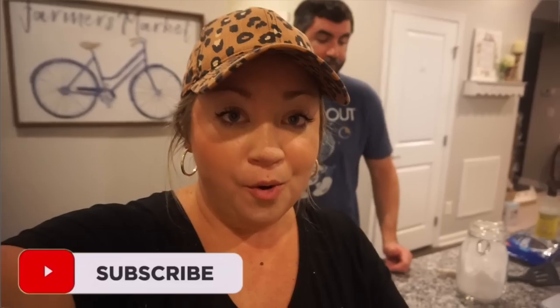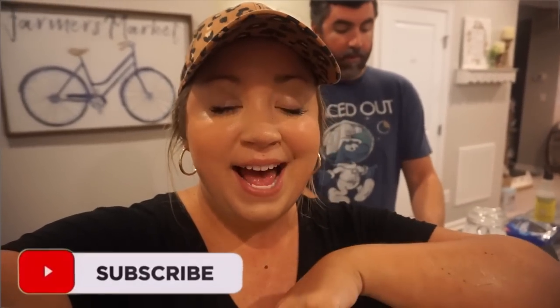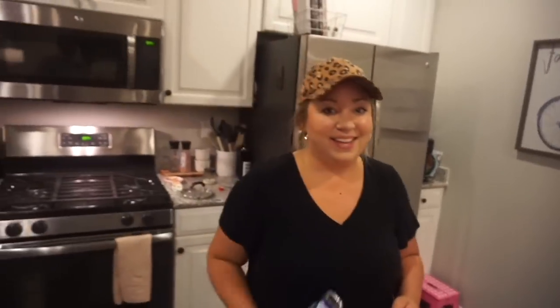I will leave all the recipes linked down below for you guys. Thank you for hanging out with us in the kitchen. Let me know down below if you like this kind of video and you want to see more air fryer recipes or more slow cooker Instant Pot Dutch oven recipes. I love you guys — don't forget to subscribe if you're new, give this one a thumbs up, and we'll see you in the next one. Bye, y'all. I don't think you're ready.